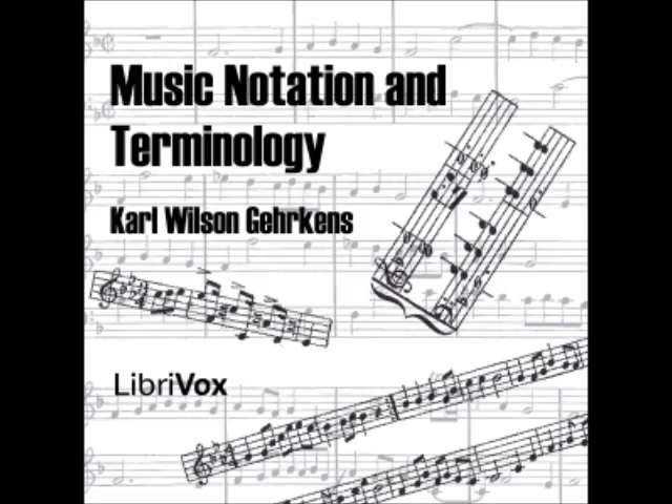Section 46: Sometimes the word 'loco,' meaning 'in place,' is used to show that the part is no longer to be sounded an octave higher or lower, but this is more often indicated by the termination of the dotted or wavy line. Section 47: The sign COL 8 (col ottava), 'with the octave,' shows that the tones an octave higher or lower are to be sounded with the tones indicated by the printed notes. Section 48: For the sake of definiteness in referring to pitches, a particular name is applied to each octave. For example, great G is a G represented by the first line of the bass staff; small a is represented by the fifth line of the bass staff; two-line G is represented by the space above the fifth line of the treble staff; three-lined C is represented by the second added line above the treble staff.